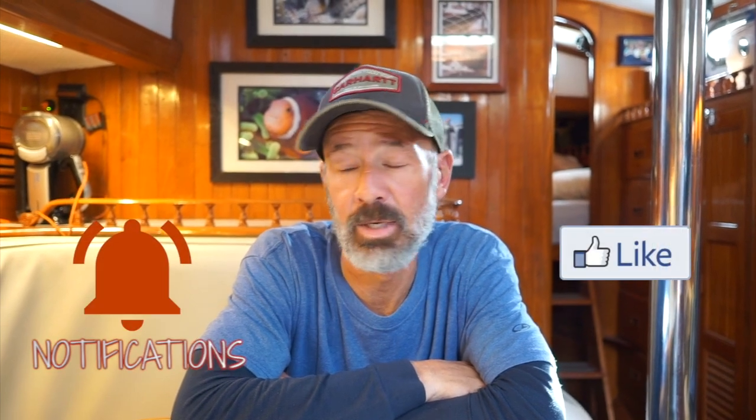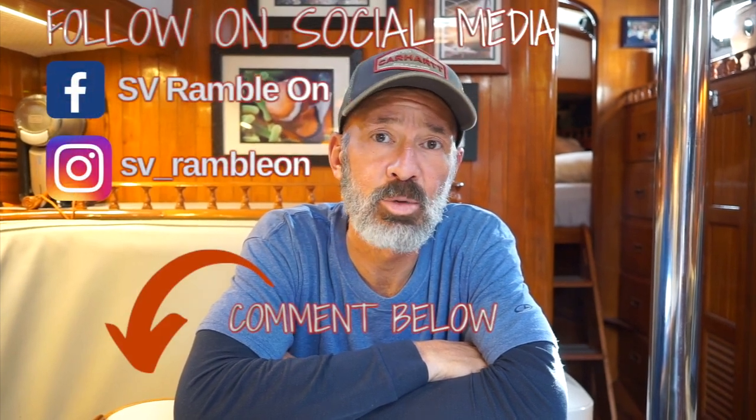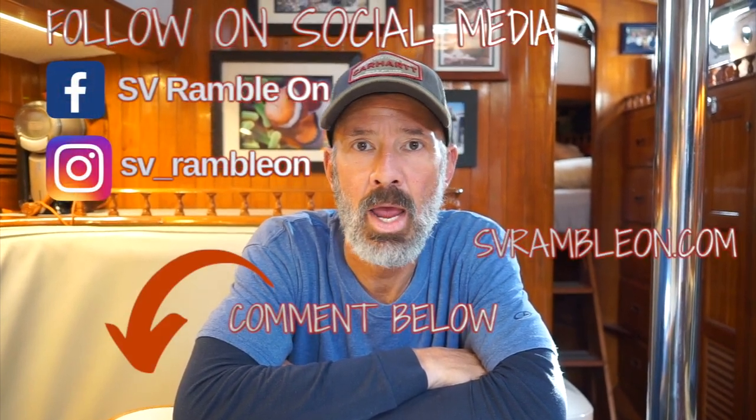Thanks for watching. If you liked it or found something interesting, give it a thumbs up. Let us know down below if you have any questions or comments. You can also follow us on Facebook and Instagram at SV Ramble On, and our website is svrambleon.com.